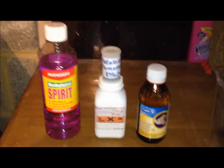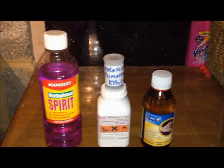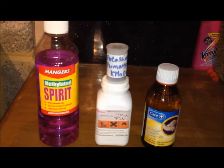Moving on to spirits and oxidizers. Methylated spirits is the only spirit I use and need — to use for my meth burner. It burns really well and it's a good, safe sort of flame.